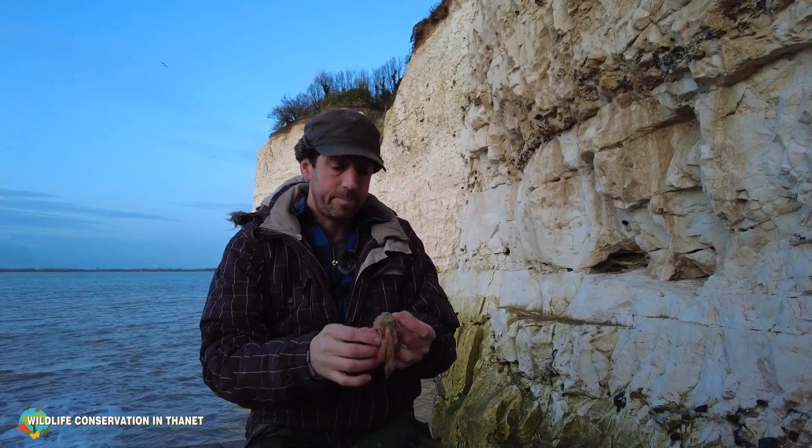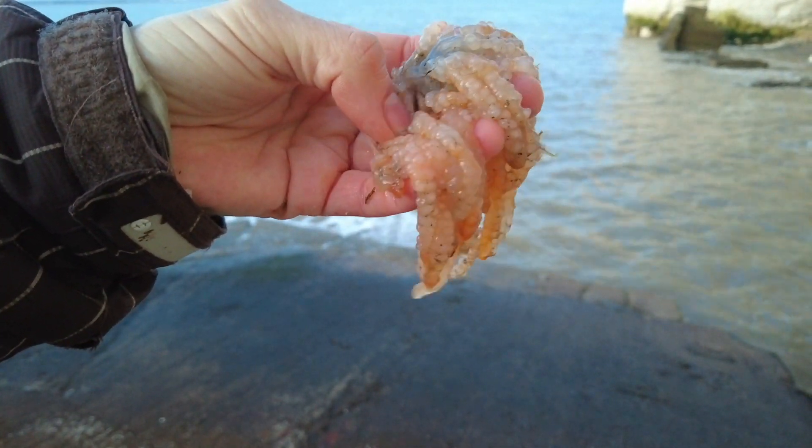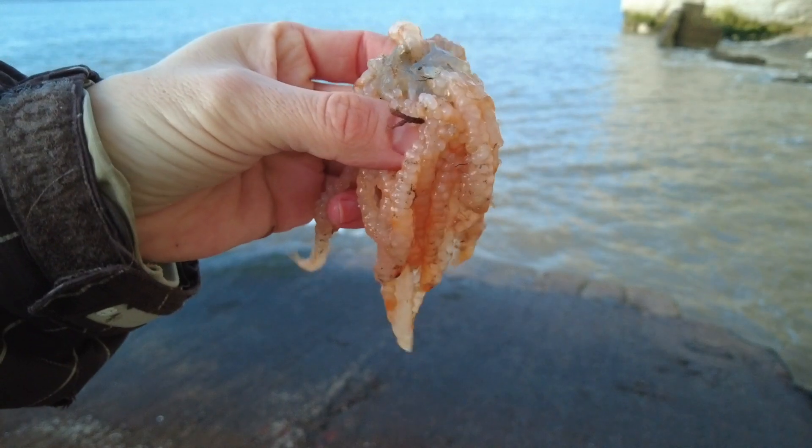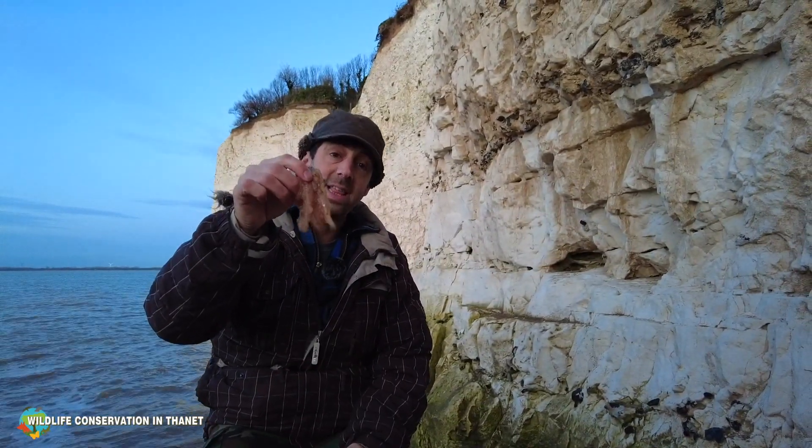The female squid will lay about 20,000 eggs and then she'll die. She will anchor them to a rock on the seabed or to some seaweed, but with the choppier seas in winter they will come loose. And on the retreating tide, you can often find these eggs.